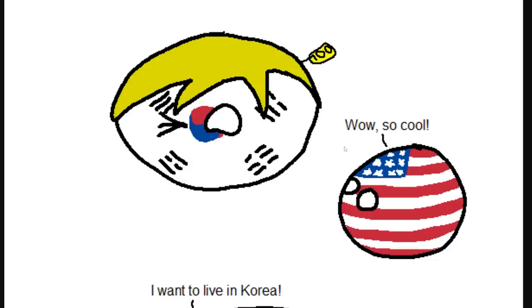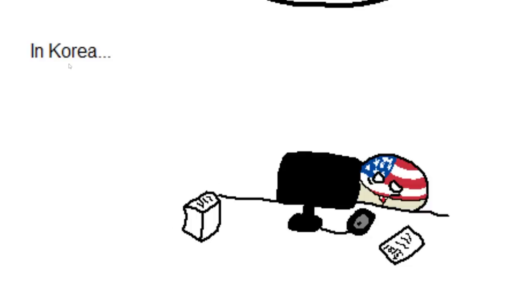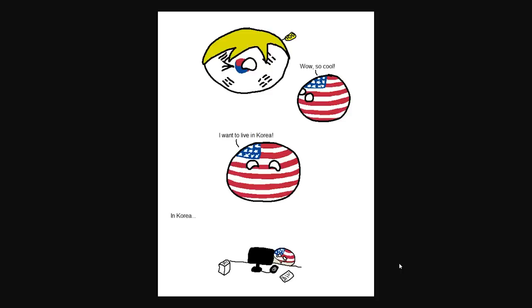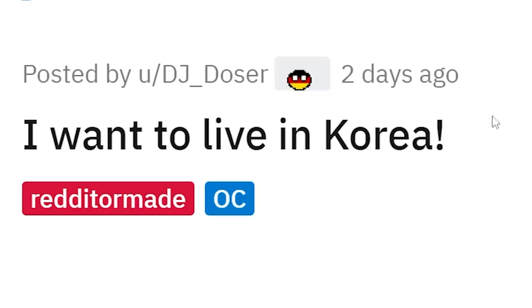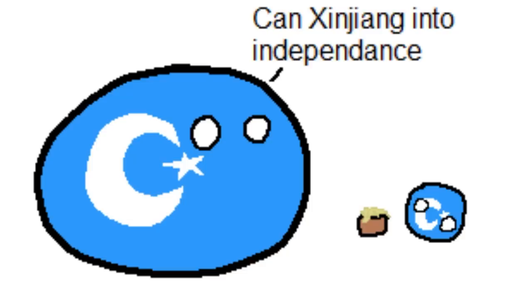So cool, says a USA ball — I want to live in Korea. Cut to this USA ball actually living in Korea: nothing here but really long work hours. This USA ball and many other Western balls tend to glorify South Korea, and even Japan. Although these countries have really bad working conditions — crazy work weeks — it's not exactly how we might imagine it.